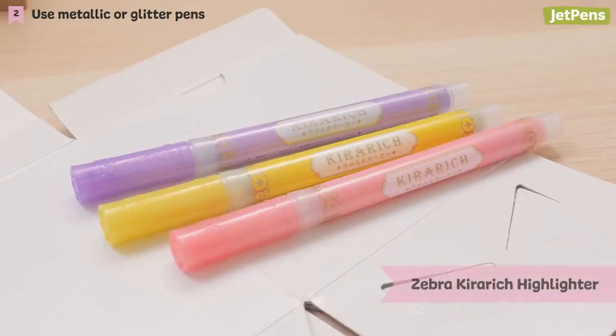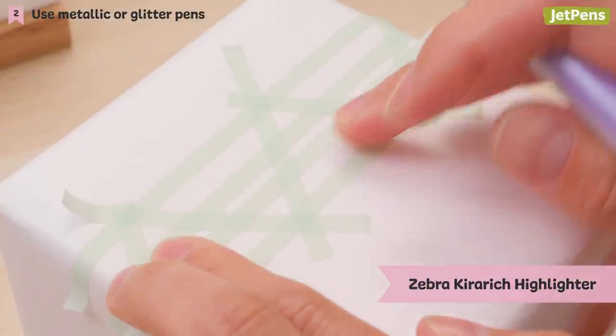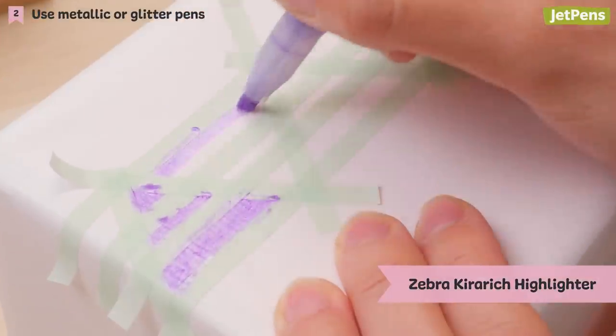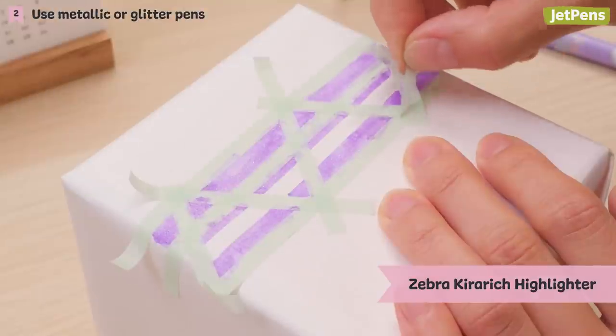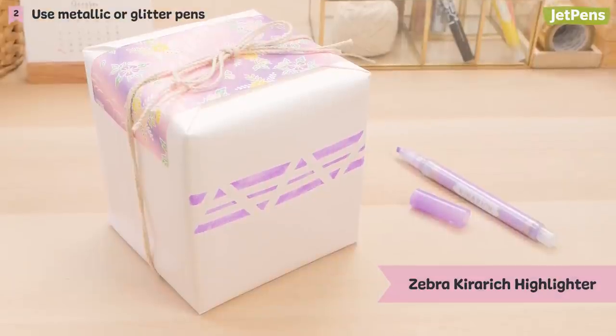If you love all things sparkly, Zebra Cura Reach highlighters are for you. Their shimmery ink transforms your packaging from plain to dazzling. Draw geometric designs and accents with them, or simply color in sections of the wrapping.